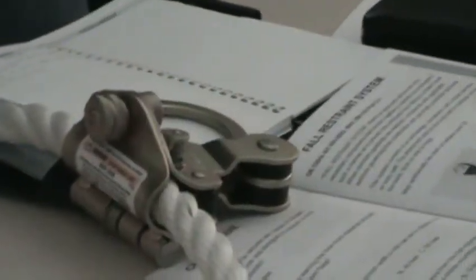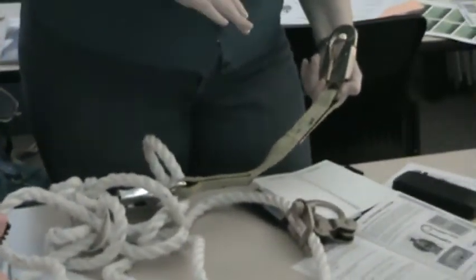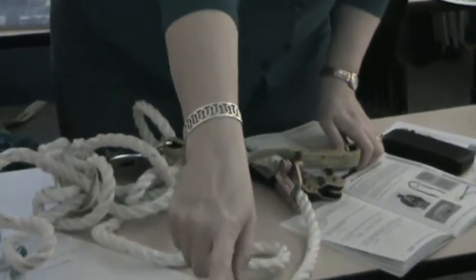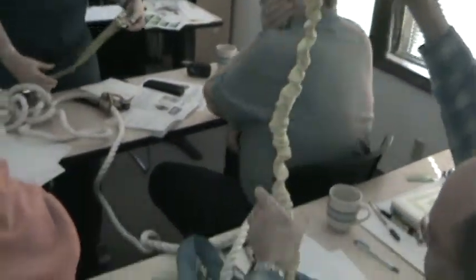Now, this does not have a decelerator in it — see how there's nothing in here but the rope? Remember the dummy drop? This does not have a decelerator. These have decelerators. Those deploy and slow my fall down. Okay. This is just a strict position restraint.